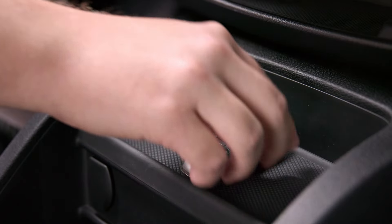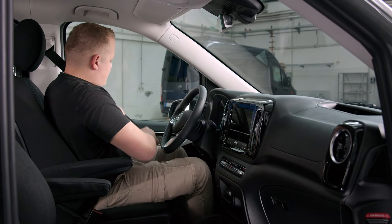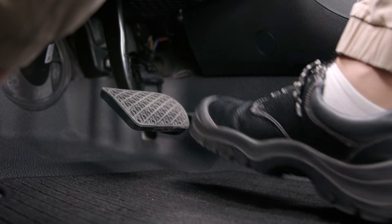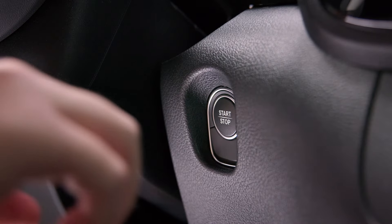First, make sure the key is in the antenna detection range and the key battery is full. Step on the brake pedal and start your Vito.